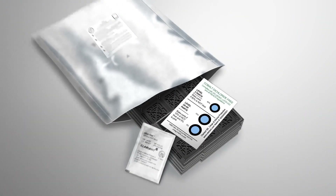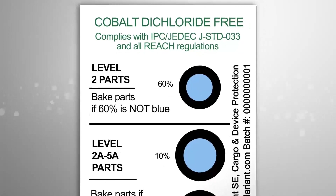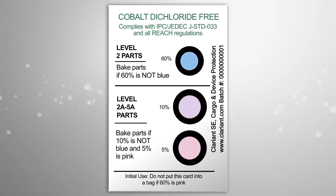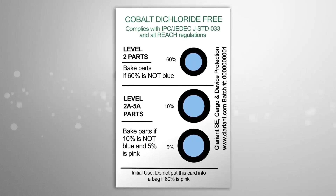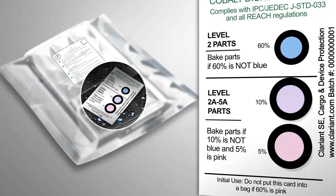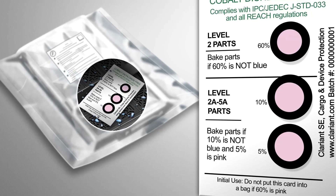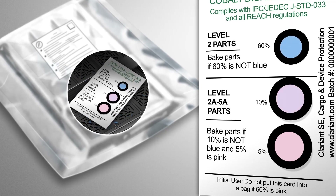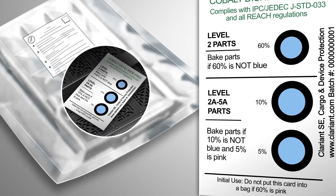Traditional Type 1 Humidity Indicator Cards used in dry packing are reversible, which means they only achieve a temporary color change. So if the Dry Pack was ever breached, exposing your SMDs to moisture exceeding 60% RH for a prolonged period then returning to a dry state, you would never know because the traditional card reverses back to a dry reading.